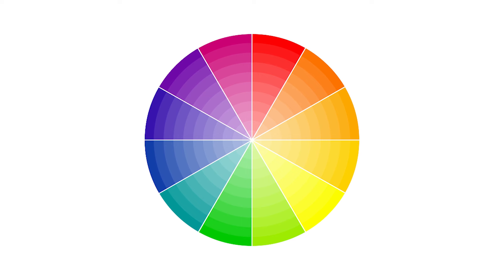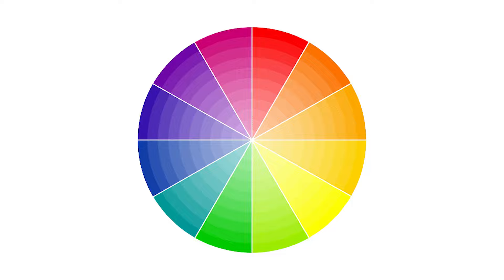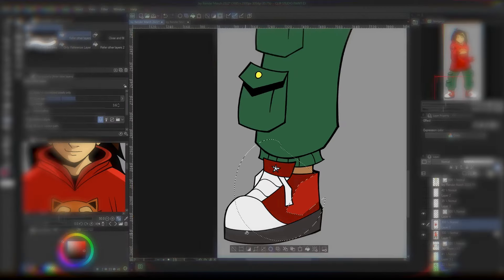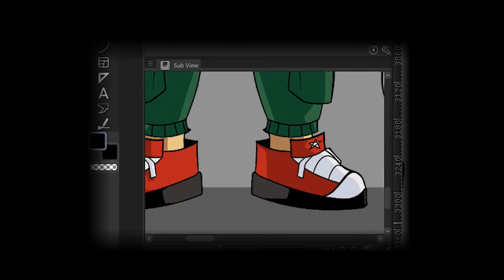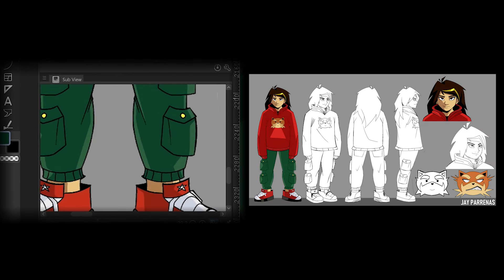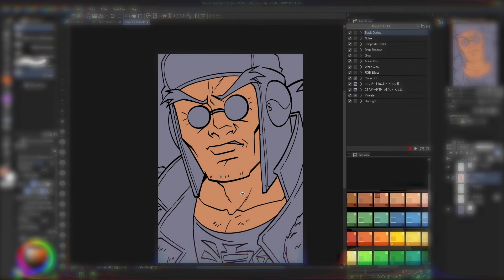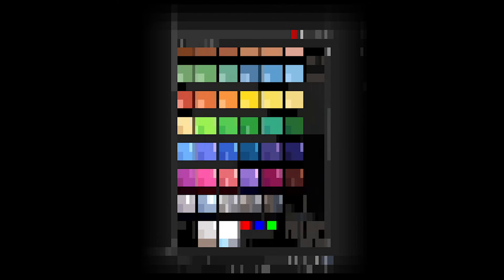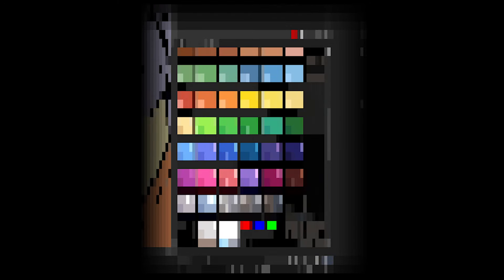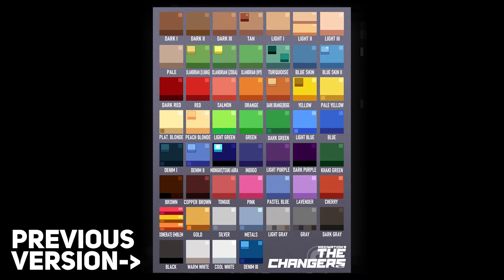A third tip, which might sound unimportant but carries significant benefits, is the development of a color palette. In my previous workflow, I would frequently find myself flipping back to my character's model sheet to pick and apply consistent colors. This constant back and forth, while seemingly minor, added up to a significant amount of time lost. To tackle this issue, I created a color sheet that I could easily reference during the coloring phase.